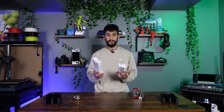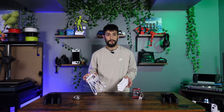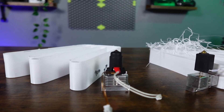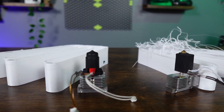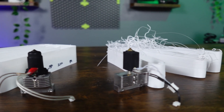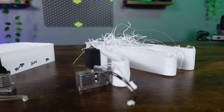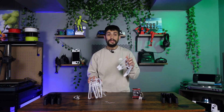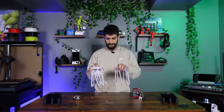Looking at the PETG samples, you can see a huge difference as well. The Elgoo stock hotend reached about 18mm³/s before seeing any warping and stringing, and on the Flowtech you can reach about 26mm³/s before it started deforming. That is a huge difference — let's look at them.